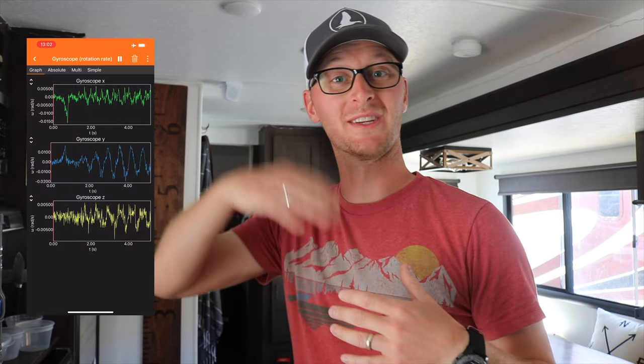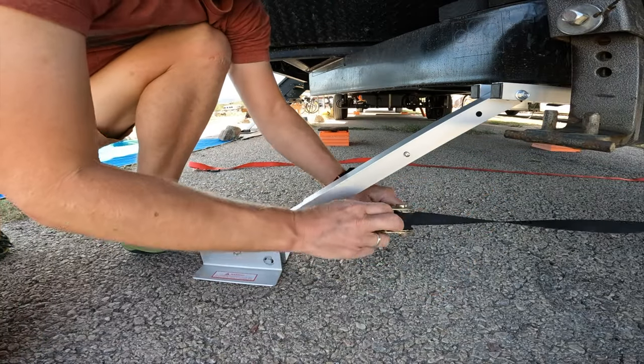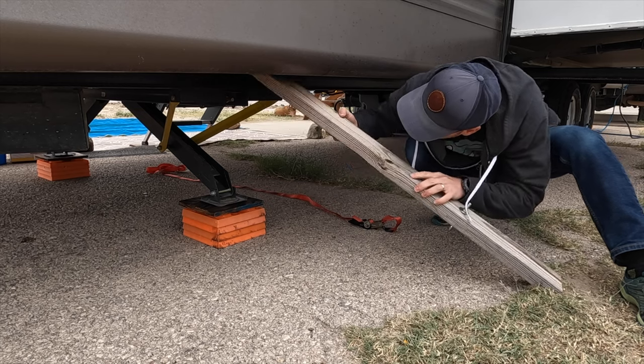We're going to do three different tests. First, a control group where we just have the wheels chalked and the tongue jack down — we'll shake it and see what that looks like. I've got a spirit level and a gyroscope on my phone to measure how much shaking goes on. Then we'll put in the Valterra and test the same movements, then swap in the 2x4 and compare all three to see how much each one stabilizes and if one is better than the other.